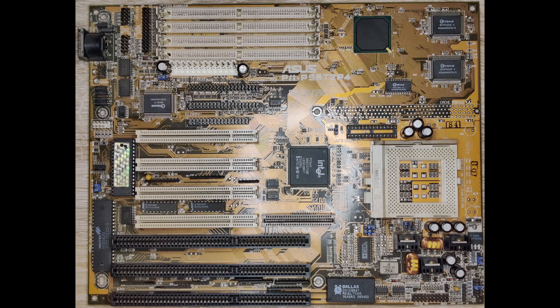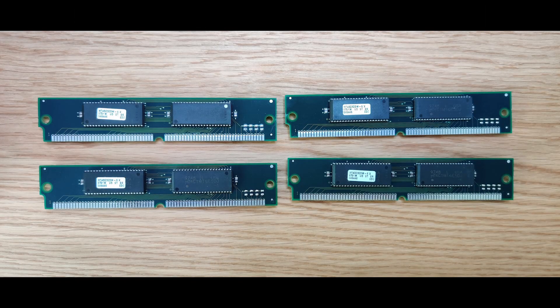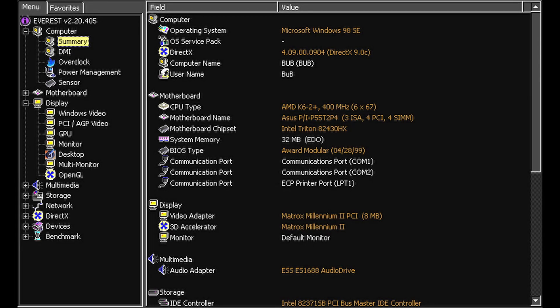As a motherboard I use the ASUS P55-T2P4 with 32 megabytes of memory. The Matrox card did not cooperate at bus speeds higher than 66 MHz. Therefore, the CPU is limited to 400 MHz.